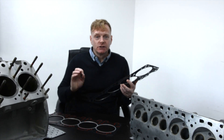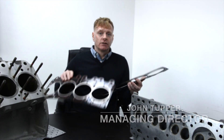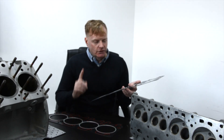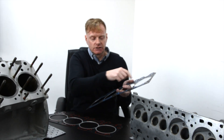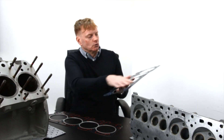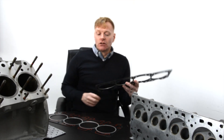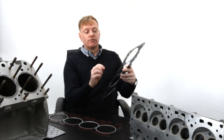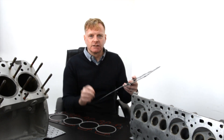We're going to do a deep dive into the construction of this gasket. Broadly speaking, they're very similar — there are four aspects. First, fire rings that you see here, all around each of the cylinders. Second, the backbone, which is a steel plate running all the way through the gasket. Third, is the body of the gasket, the black material. And fourth is the silicon beading. We're going to go through each of those, tell you what they do and why they matter.